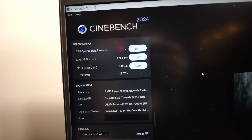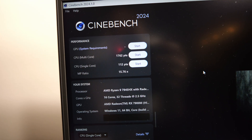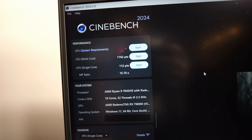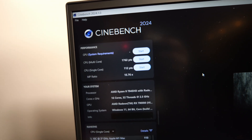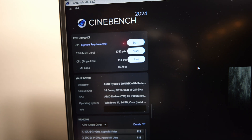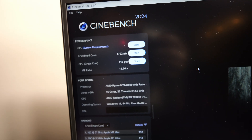With overdrive on Cinebench 2024, we got 1762 for multi — basically the same as performance — and 112 for single, so one more point but that's within the realm of error. Let's go ahead and move on to GeekBench 6.